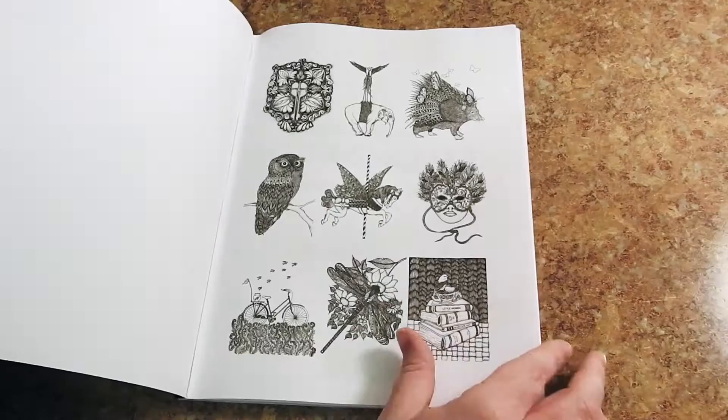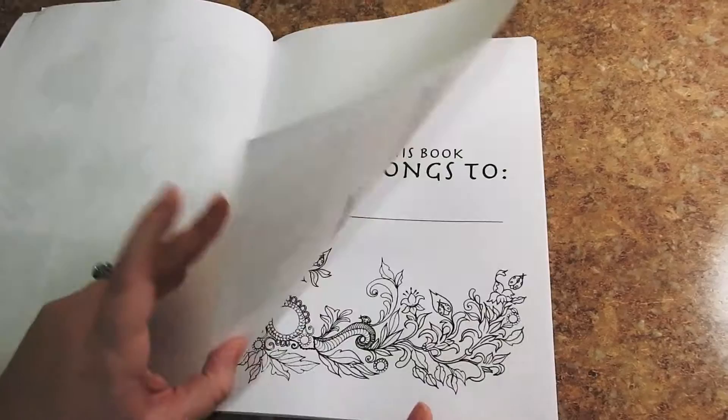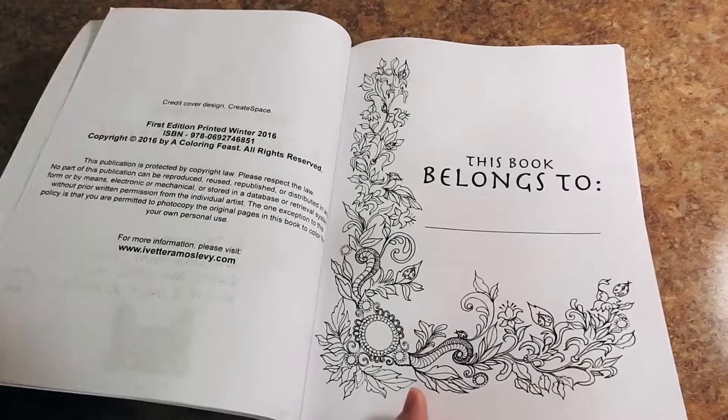First off, the book is 8.5 by 11 inches. It is glue bound, published through CreateSpace. I have a little preview of some of the images in this book, a cover page, some copyright information, and this book belongs to page — feel free to write your name in there.